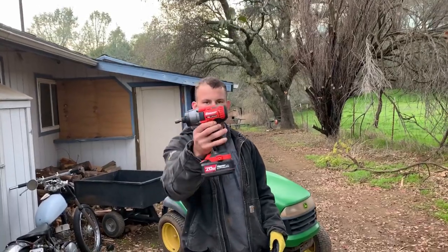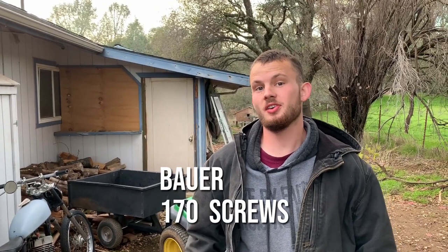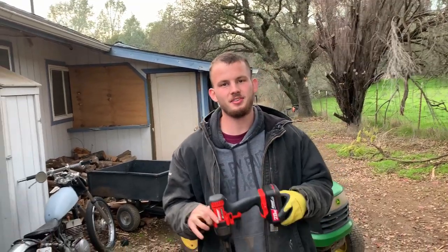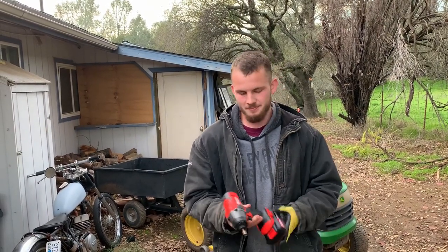Okay, we just killed the Bauer. This one held up to 170 screws. For comparison, we got 196 with the Milwaukee, so they're pretty close. Our test isn't perfect — it's wood, it varies, there's grain — so it's pretty close, but we were able to tell that the Bauer didn't quite last as long. Even though it was a higher voltage, and you'd think it'd drive better and quicker and cleaner, it wasn't the case. They're actually very close.